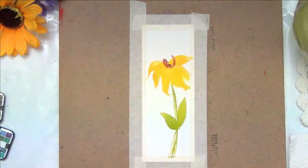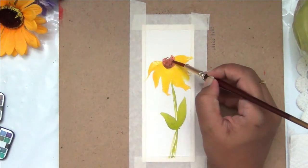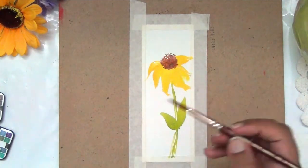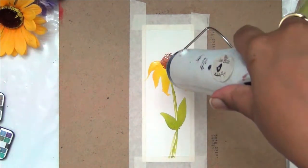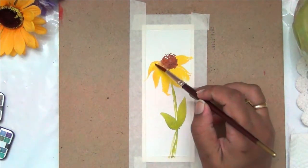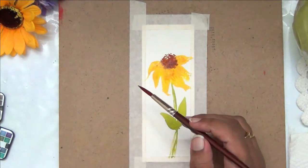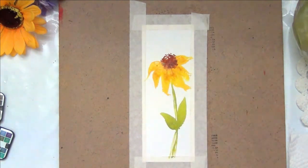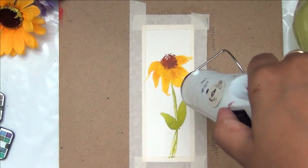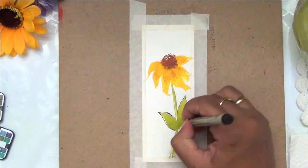Going ahead and finishing the leaves and stem, I'm making sure each layer dries before adding another color. If you want to blend colors you can do so while the underlying layer is still wet, but I prefer to let it dry. I'm adding a little brown to the center of the flower and then pulling it with a plain wet brush so it blends in with the flower.